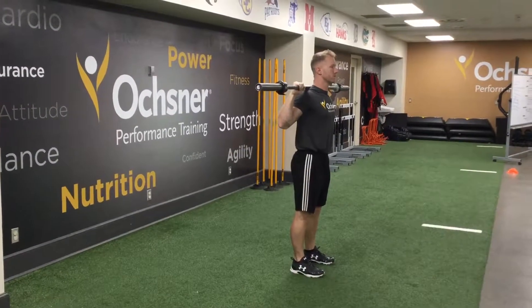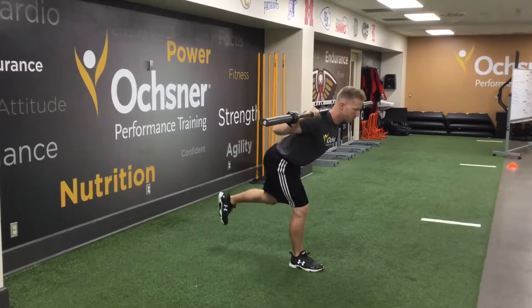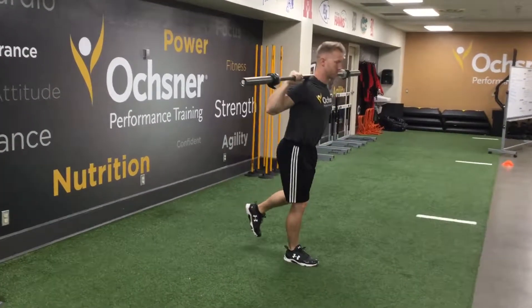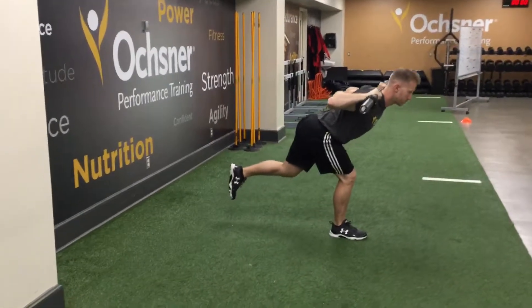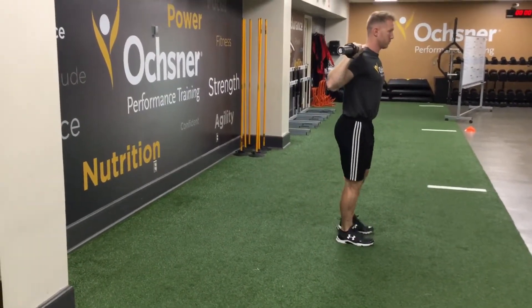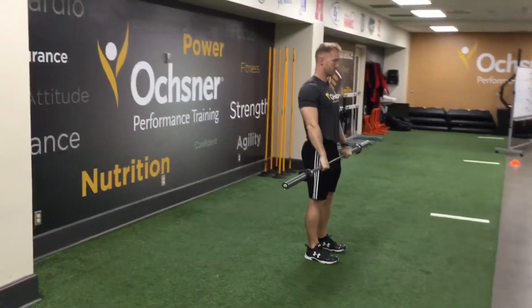We have single leg good mornings and single leg RDL. For the single leg good morning, the bar is on the back. We have a slight bend in the knee on the ground leg, hinging back through our heel, with the chest parallel to the ground. The back leg is going to shift up as we go down. We're doing it on both legs.